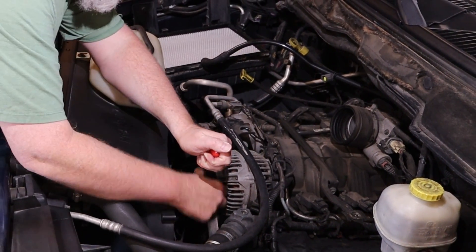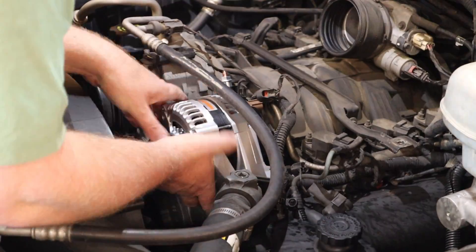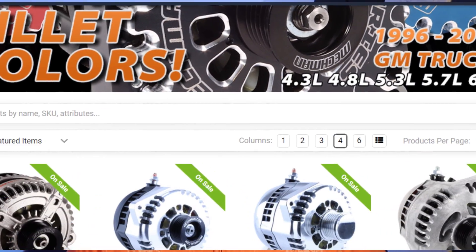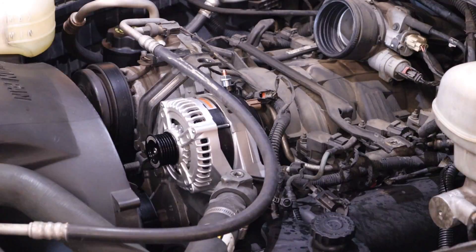I spend a lot of time browsing Facebook groups and I read about a lot of people running big amplifiers with stock alternators. Sure, a good lithium battery can help bridge the gap when your stock alternator can't keep up, but batteries don't make power. If you want to run a big amp like this, you really do need to upgrade the alternator. I went with a Mechman that I ordered from Down 4 Sound, and I've been running it for about a year — it's done a great job supporting this big amp inside the truck.